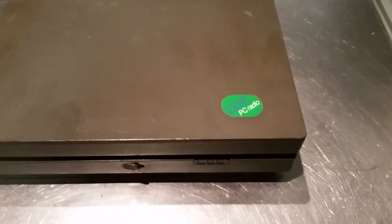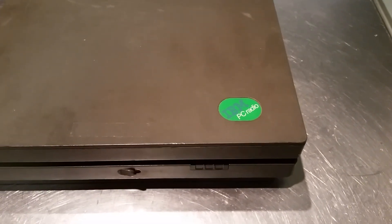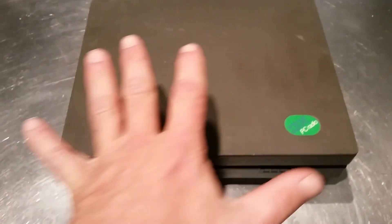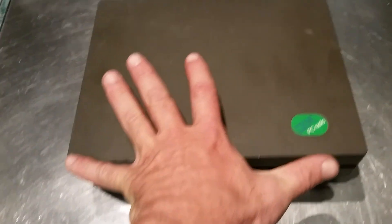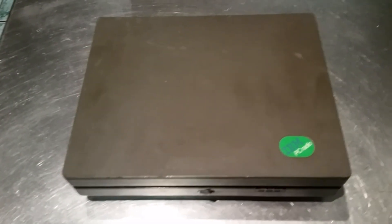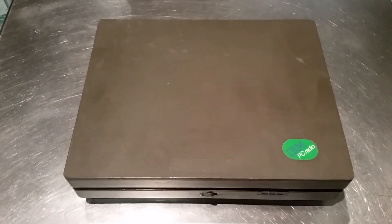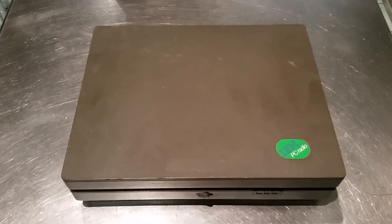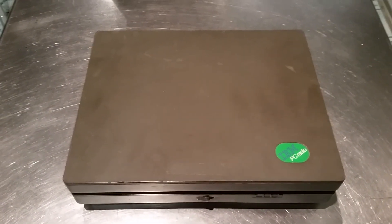It is an IBM PC Radio with a funky green logo — it's the only thing I've ever seen with a green IBM logo. This is a really small laptop. The case is what, 8x10? This was marketed for remote data collection use. It is an MS-DOS machine, believe it or not.